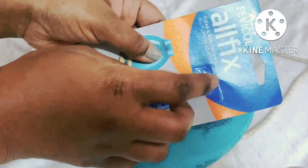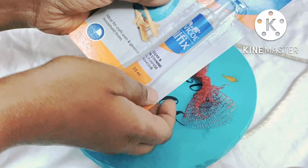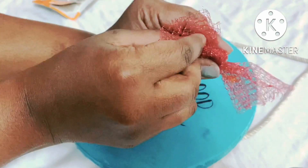Next, we have a bow. The bow is used in Fevicol. That glue is used. The bow is used in Fevicol. We will stick it.